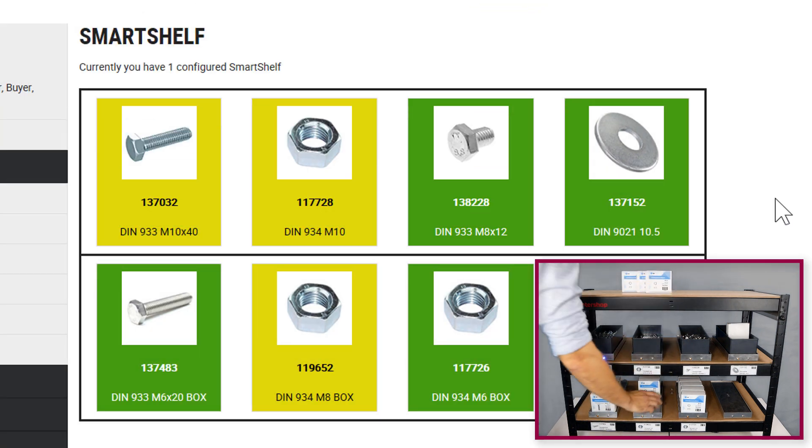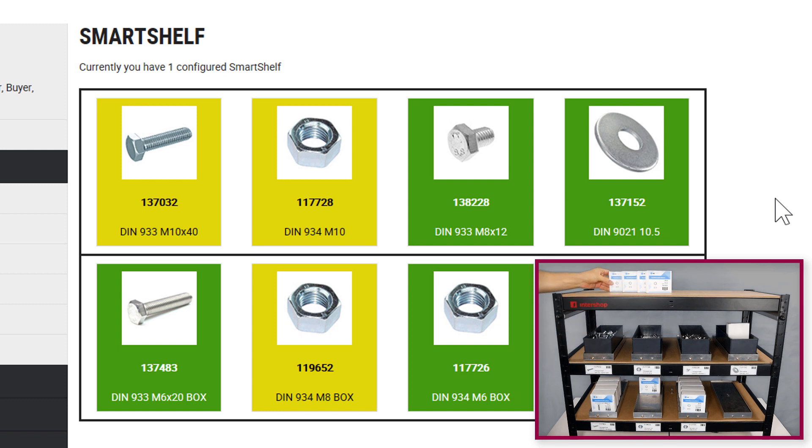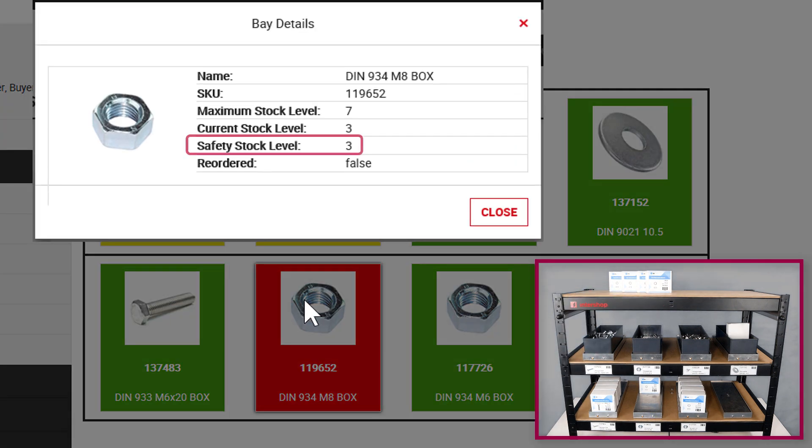We remove two more boxes of the hexagon nuts and now the tile turns red. The bay details show that the safety stock level has been reached.